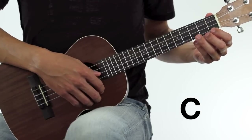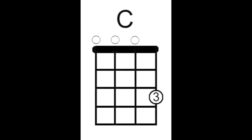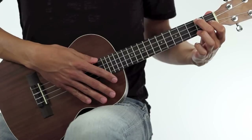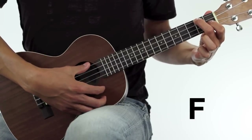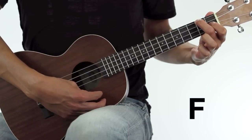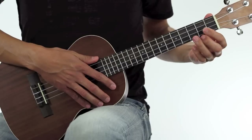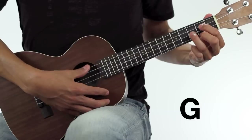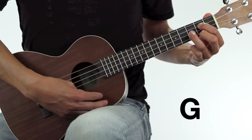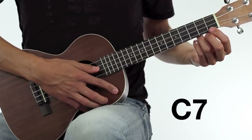The very first chord is a C. The next chord is an F. The next chord is a G. The last chord is a C7.